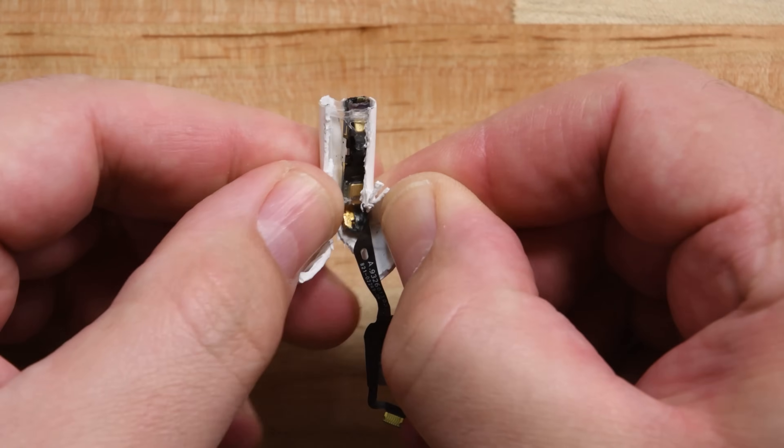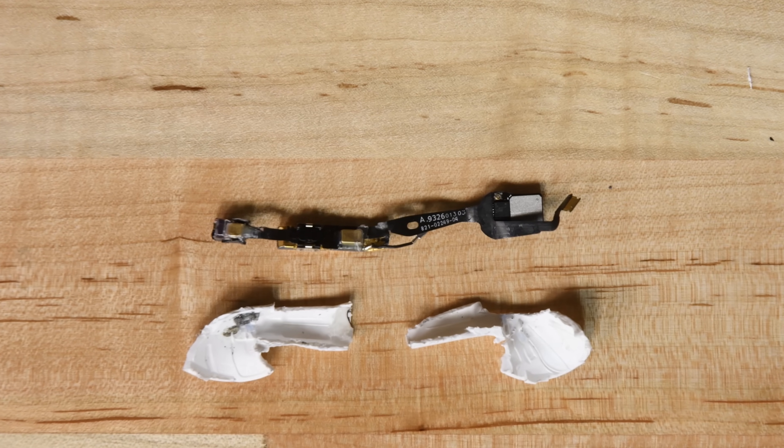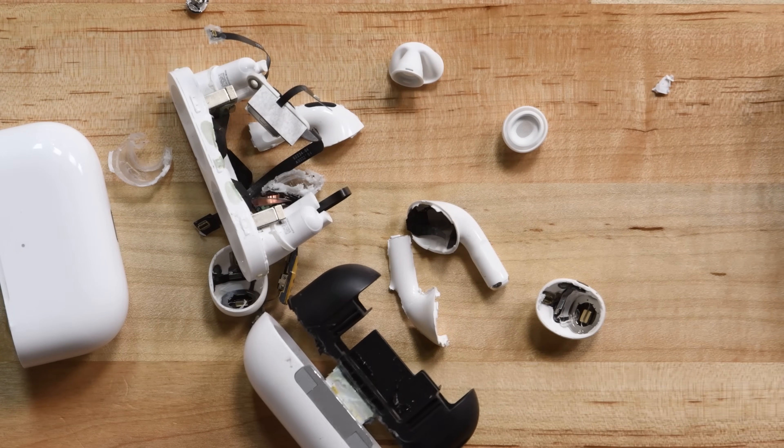With the contents free, we spot a couple of microphones, some golden antenna hardware, and a mysterious black rectangle flanked by metal brackets — we're assuming this is the new force sensor. With our AirPods completely destroyed — I mean disassembled — it's time to talk repairability.